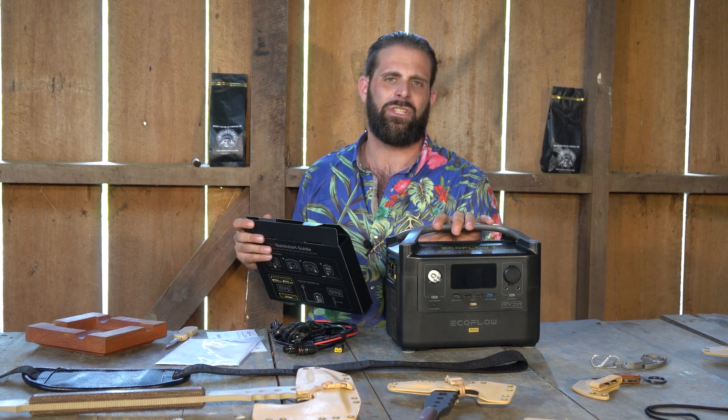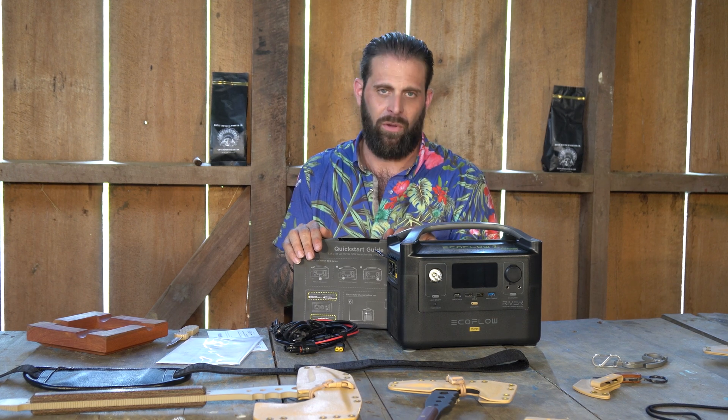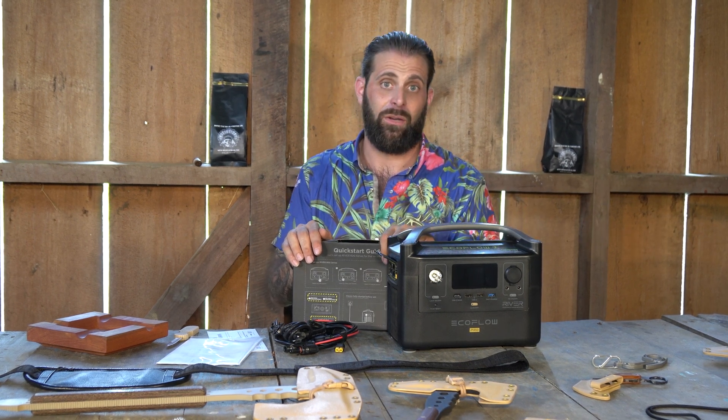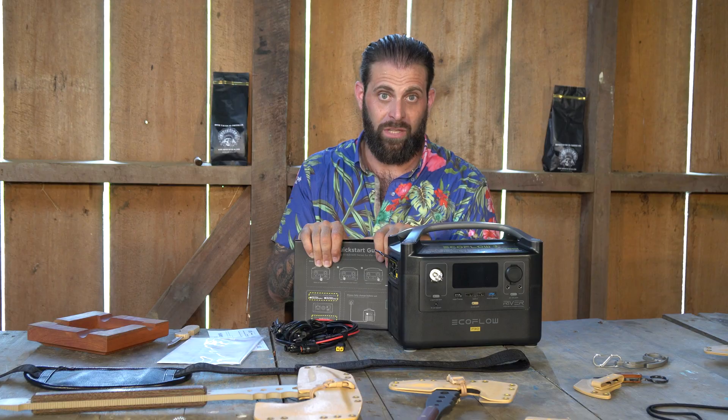Theoretically this could be used in a camping situation to run something constantly, because today's best solar panels probably can't power something very powerful directly, but you can use the solar panel to trickle charge the battery and then the battery to power something like a refrigerator, or to make sure your computer never dies, or something small like a cell phone — that's super doable. It could also be a ham radio system that you want to keep operational in the field.